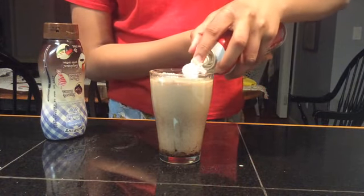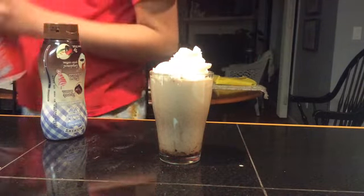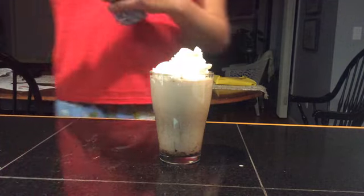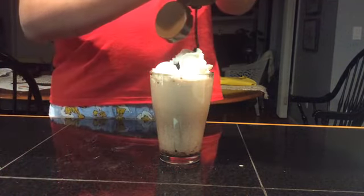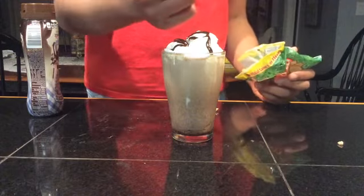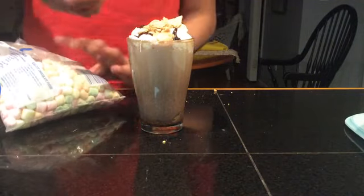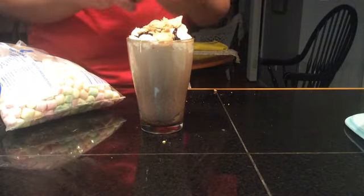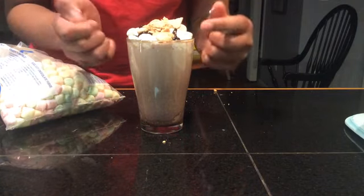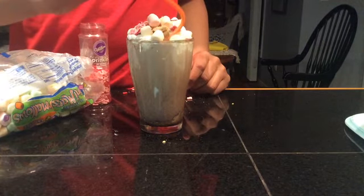Actually, not so well. That looks like enough. Now, continue pouring some chocolate. Continue off with sprinkling some graham crackers. Now, just for a finishing touch, add carefully some marshmallows on the sides. Just gingerly put some sprinkles. And finally, you need a straw. I hope you enjoyed this video on how to make cold hot chocolate.